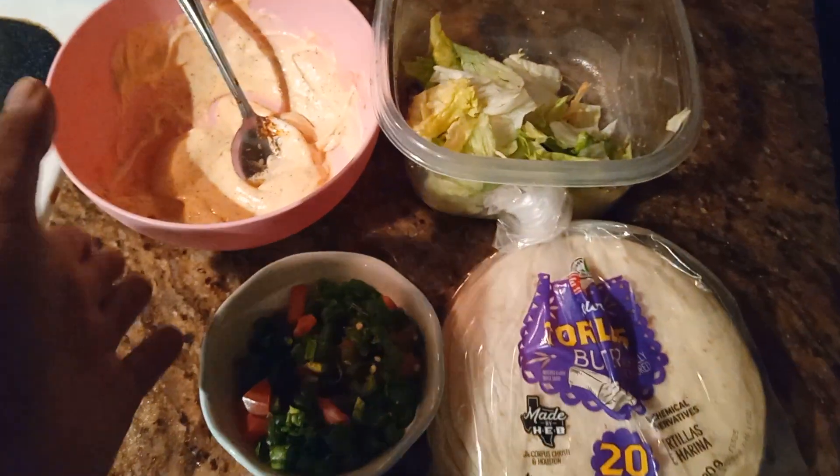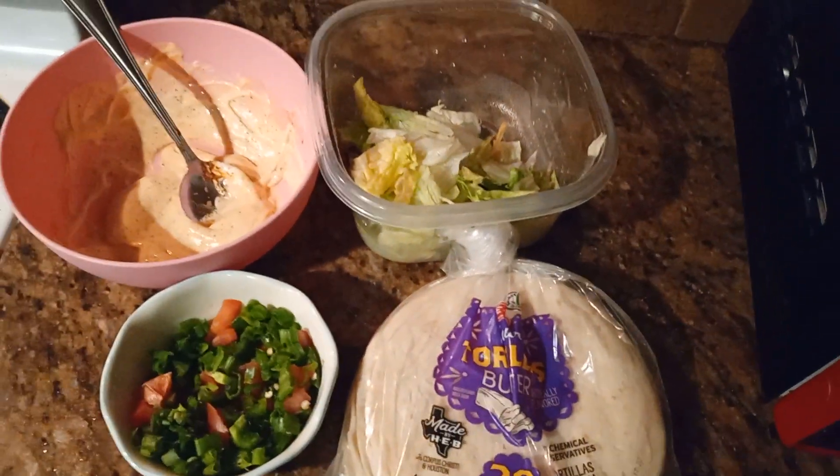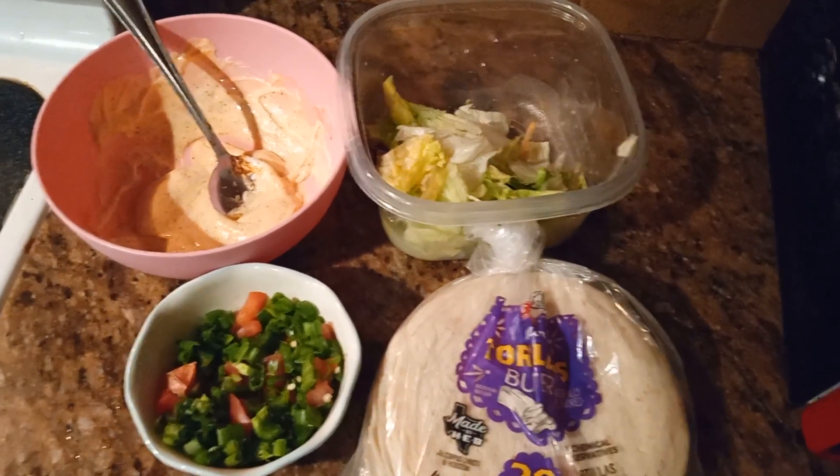Hello my friends, welcome back to Aisha's Butterfly Land. In today's video I'm going to show you how I make my fish tacos. Yes, you heard right — fish tacos, friends.